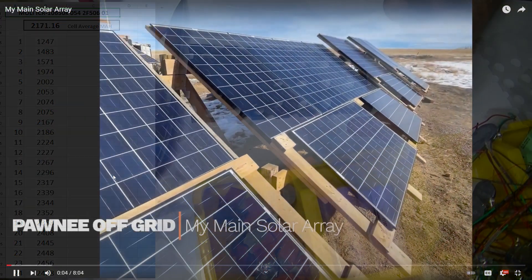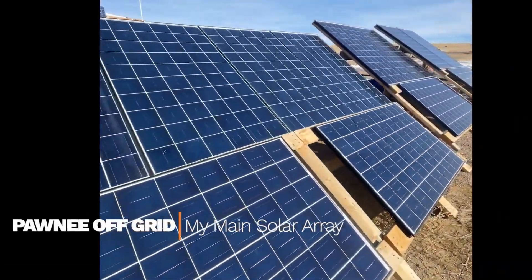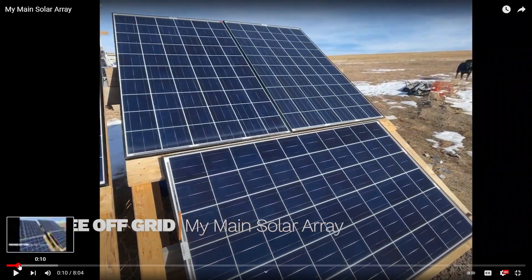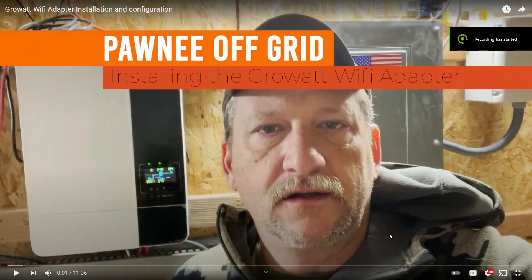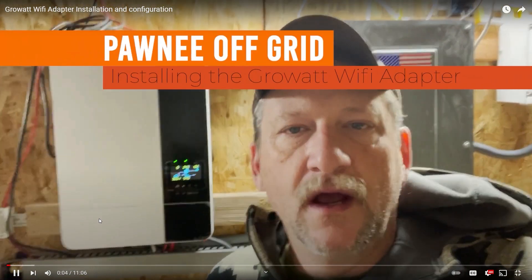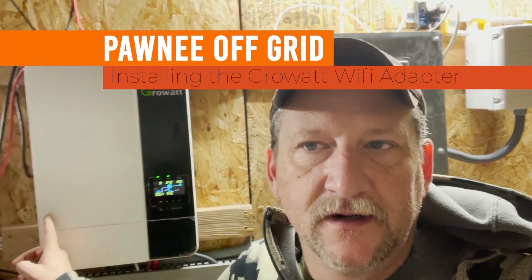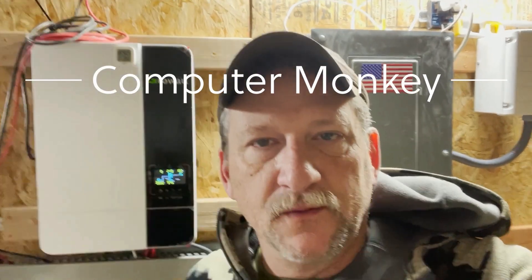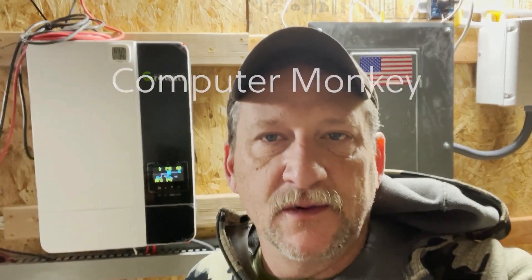I also wanted to mention a friend - his name is Ponny Off Grid, I think that's the name of his channel. He is building an earthship but using new materials rather than recycled materials, which is amazing. He's got an awesome solar off-grid setup already built and is building more onto it all the time - grow systems, water, inverters, high-end batteries, and really cool DIY batteries. All kinds of fun stuff.